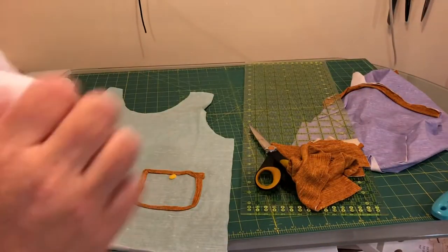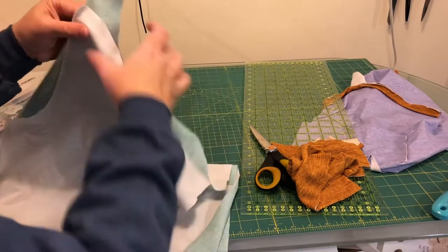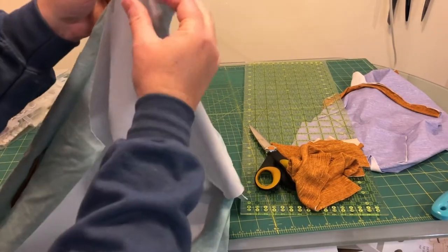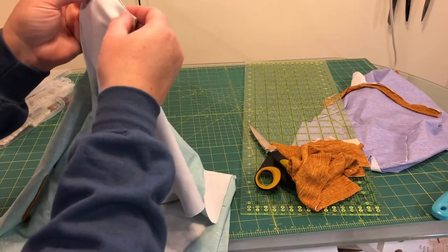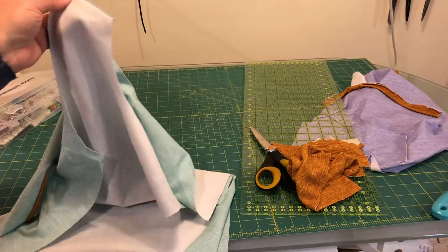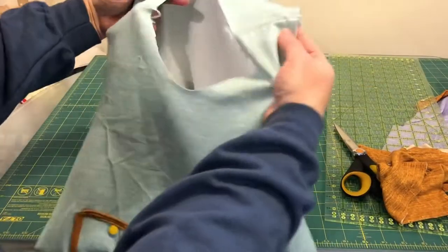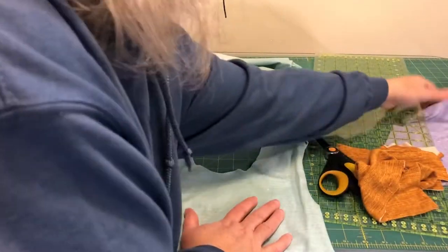We'll take the back of the shirt, put it right sides together with the front of the shirt, line up the shoulders, clip along there, and sew that seam — same with the other shoulder. Now that the shoulder seams are sewn together, we're going to put the neckband in.